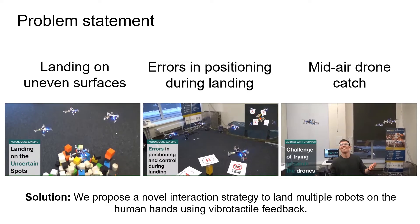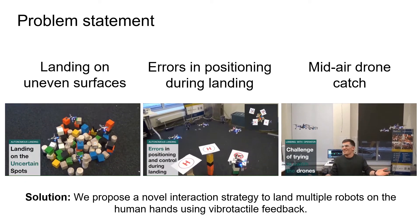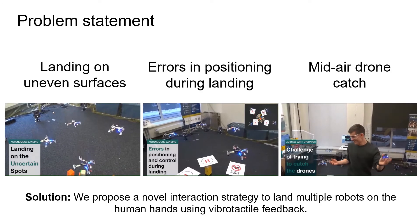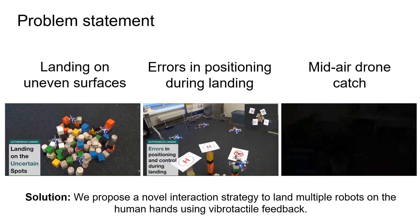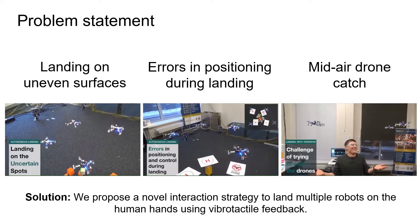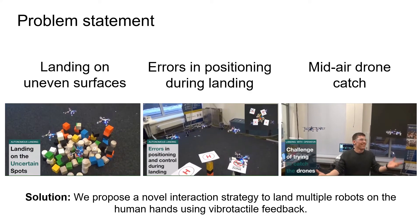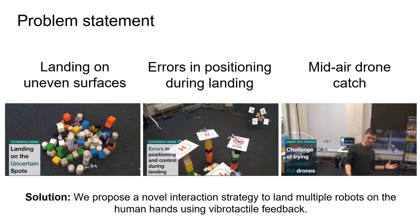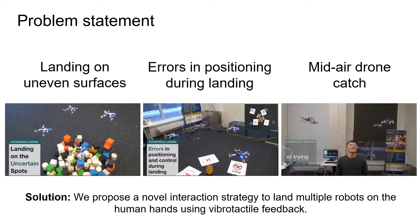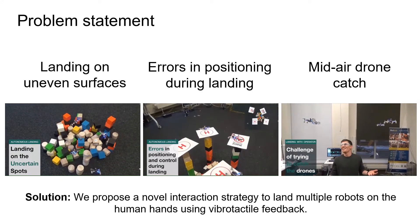Take-off and landing operations often require an accurate positioning system, which could be a problem for microquadrotors. Hence, the human could supplement these challenging swarm operations. However, interaction strategies for such cases have not yet been considered properly, especially when more than one drone has to be landed at the same time. To solve the problem, we propose a novel interaction strategy to land multiple drones on the human hands using wearable tactile feedback.